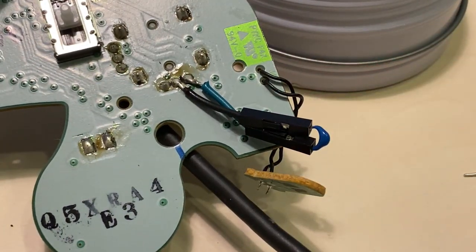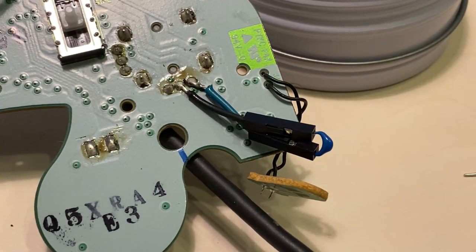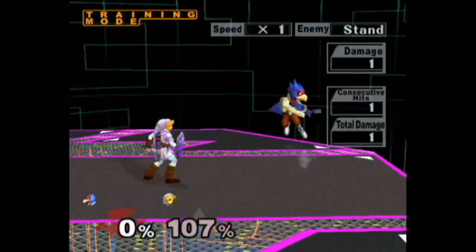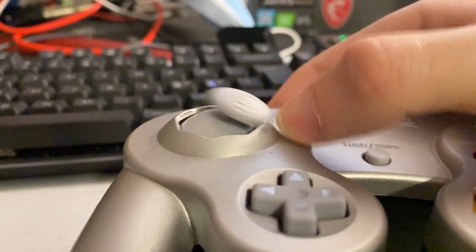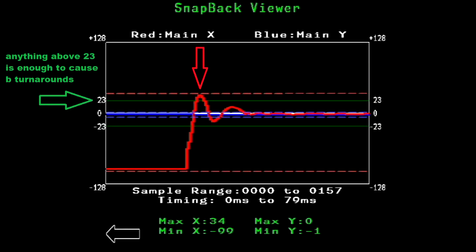Today we're going to go over the process of installing an x-axis snapback capacitor in a GameCube controller. These are usually installed to eliminate incorrect back turnarounds in Melee, due to the controller snapping back after a flick and going far enough to register an input in the opposite direction.